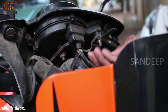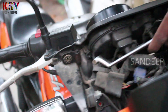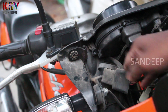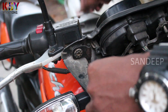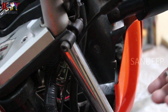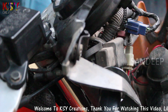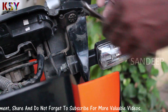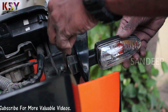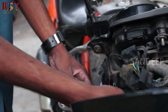We have to open this nut. Here two more nuts are there. Behind the headlight there is a screw, and the other side has the same screw. Open the connector. I am removing the indicators. Now you can remove the instrument cluster.